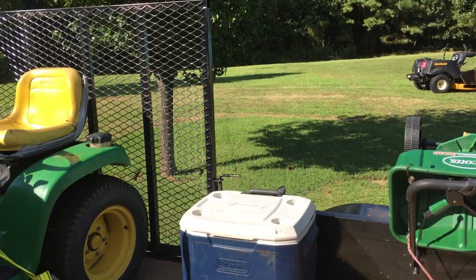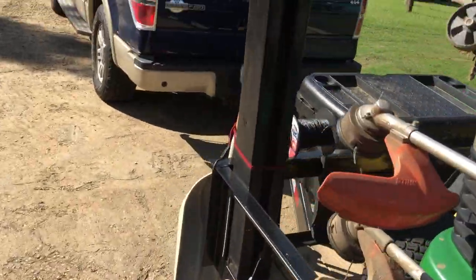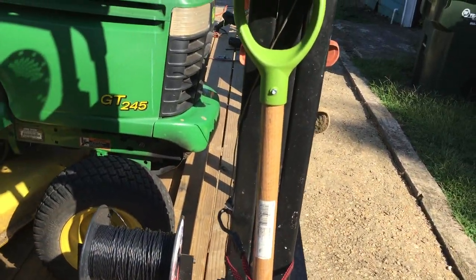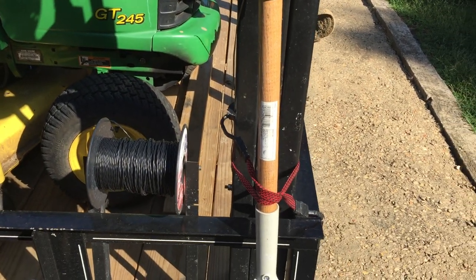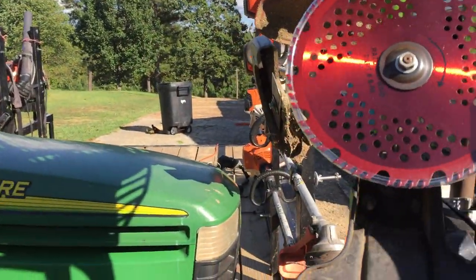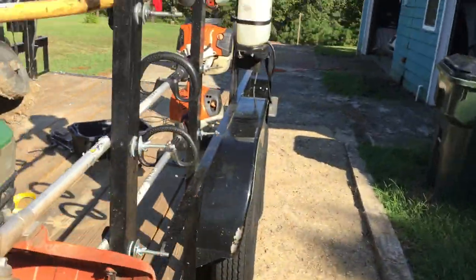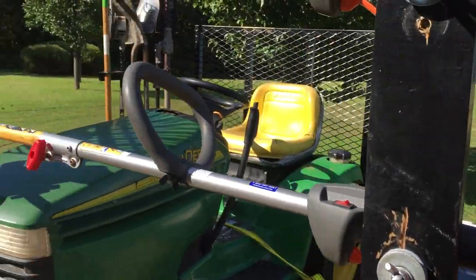I have a hopper for spreading fertilizer, and I keep my cooler with me because you've got to stay hydrated out there. Some of the essentials I keep — I keep this shovel on hand. You never know when you're cleaning up debris on the sidewalk or driveway — you can use that to scoop it up real fast.